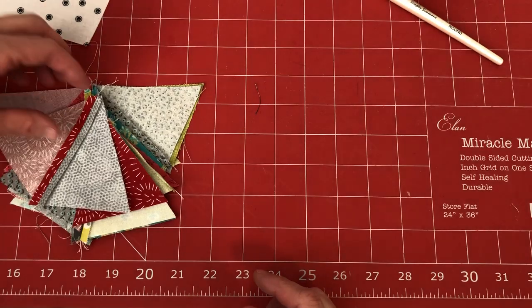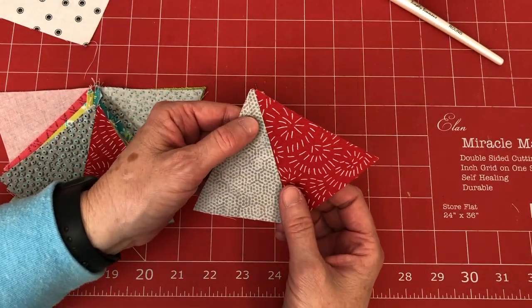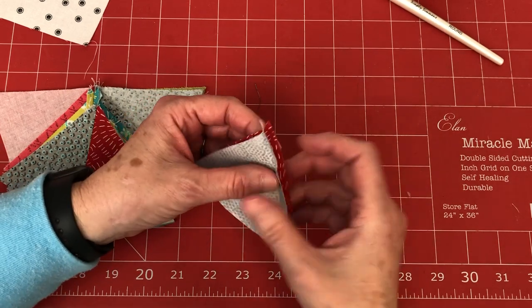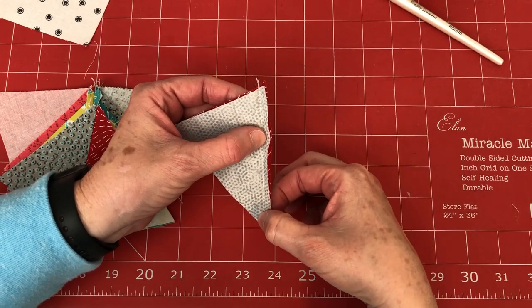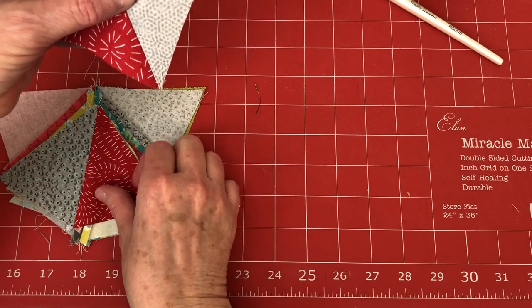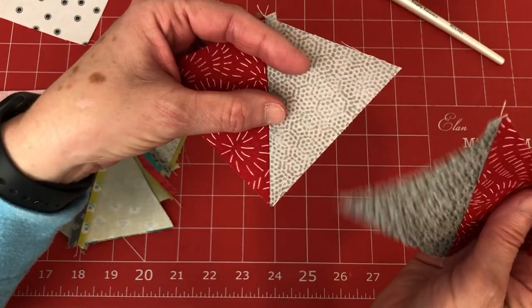Then you're going to sew your wedges together. First sew them in sets of two. When sewing sets of two, I sew from the fat end down to the little end. Then when doing sets of four — that's your quarter circle — you'll sew a half circle.